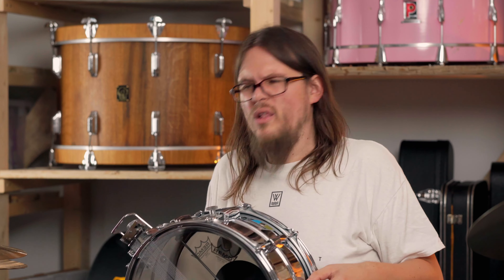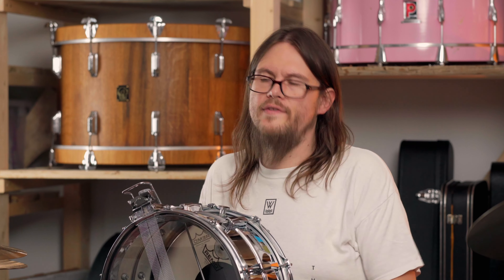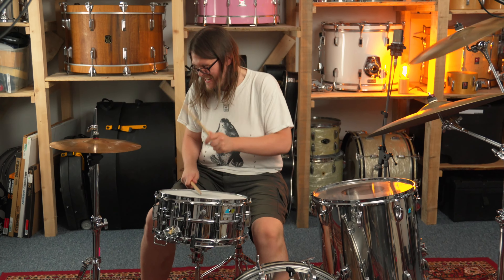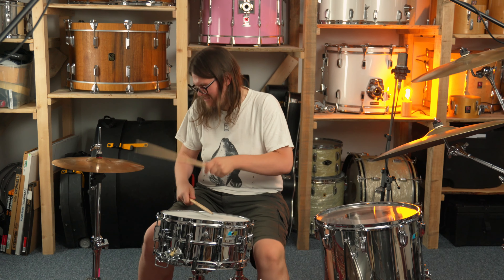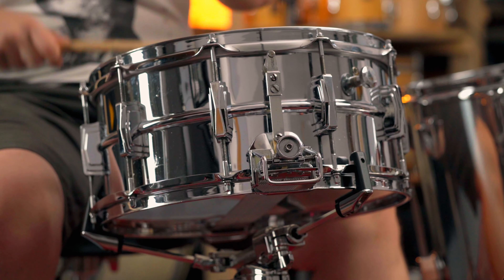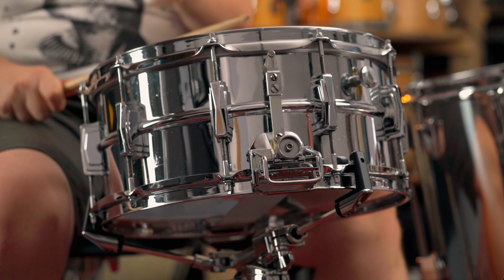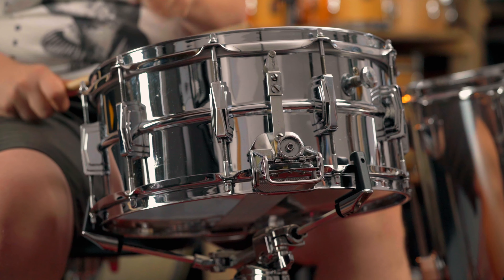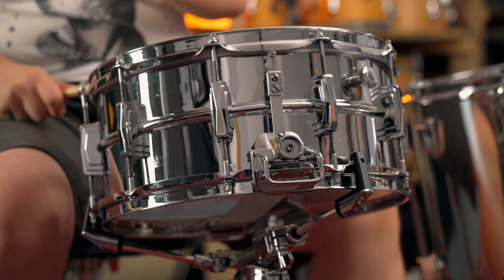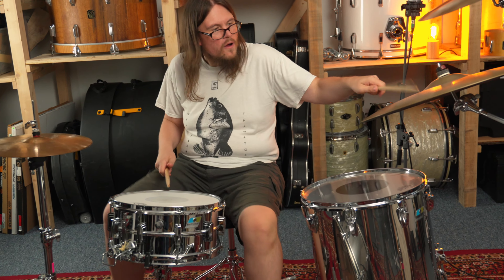Snare number two is the 14x6.5 Ludwig Supersensitive snare. Construction-wise the shell is nearly identical to snare number one — the Supraphonic. It's also a Ladalloy shell, made out of seamless chromed aluminum. However, the key difference between the Supraphonic and the Supersensitive is the strainer: the Supersensitive has a parallel mechanism.